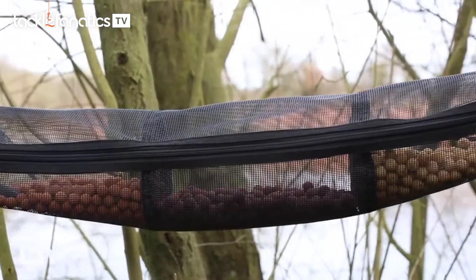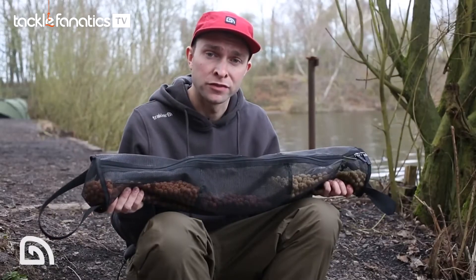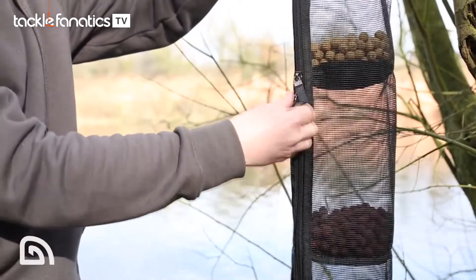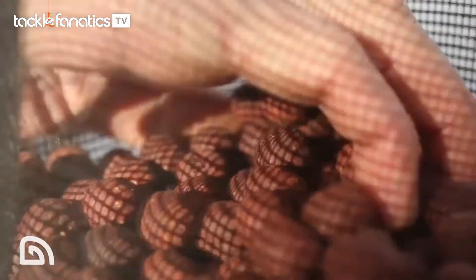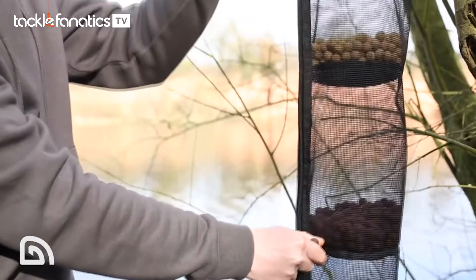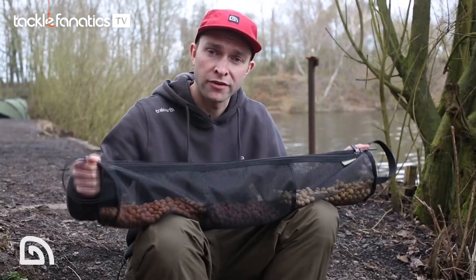The air-dry tower is made of a three-tier construction, which makes it ideal if you have different sizes, shapes, or flavors of bait. Each compartment within the air-dry tower can be individually accessed by the heavy-duty two-way zip that runs the full length of the air-dry tower.